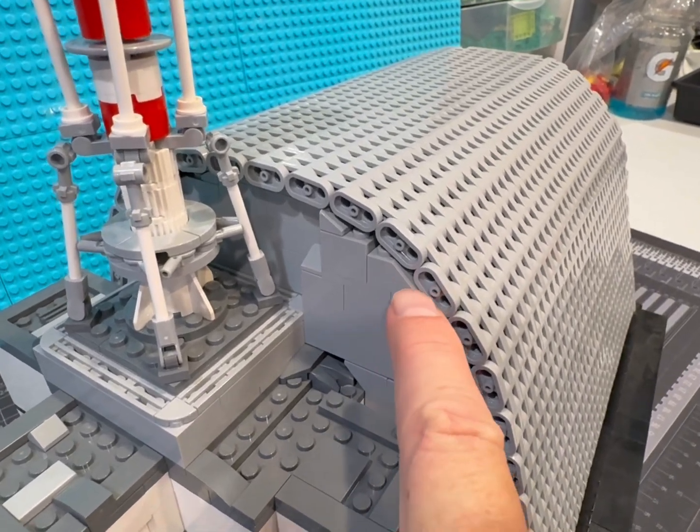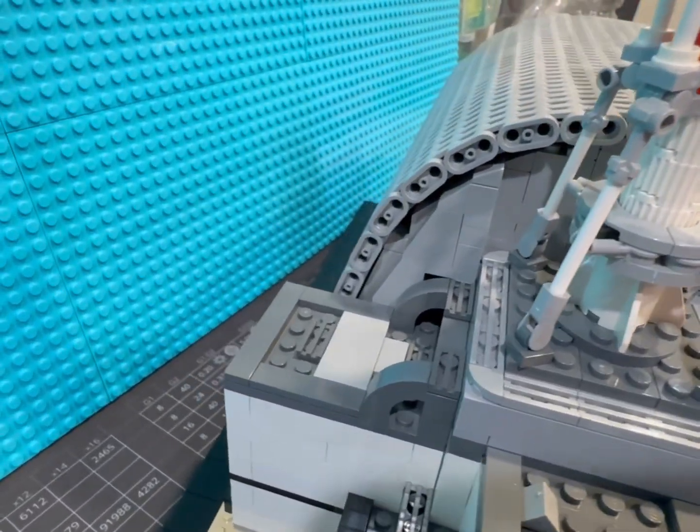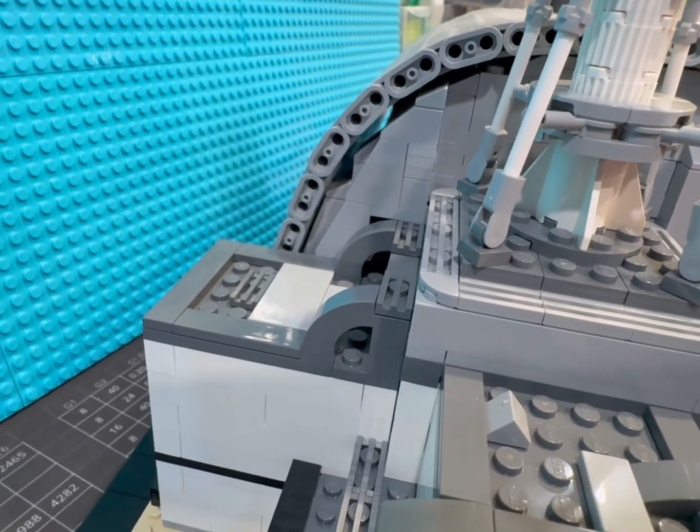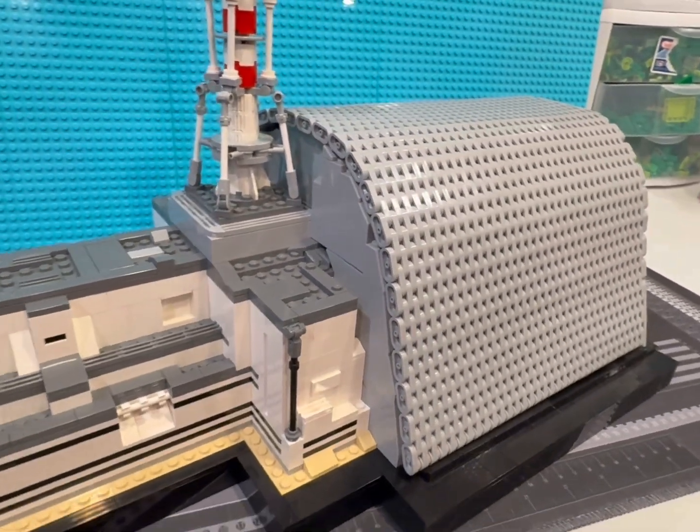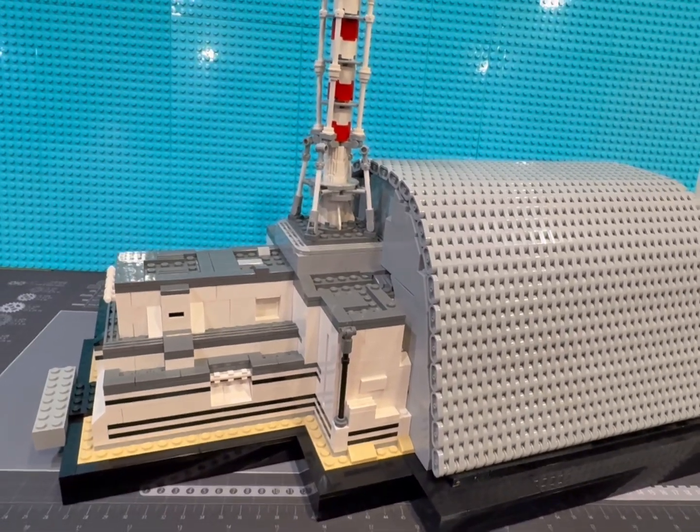There we go — there is our new Chernobyl build. There are a couple little crunches, it's not exact, but it's very close and I'm going to call it good. This thing has sat on my table for well over a year, and now that it's done I'm happy with it.